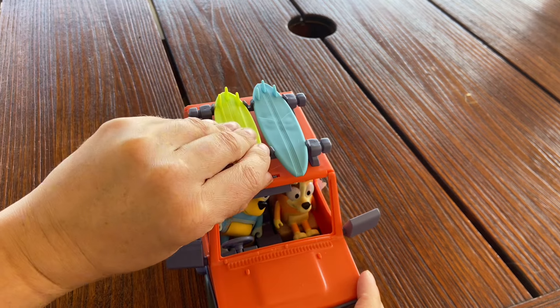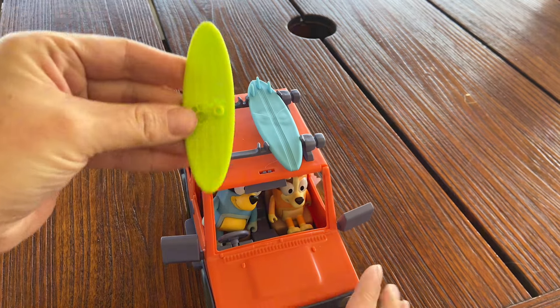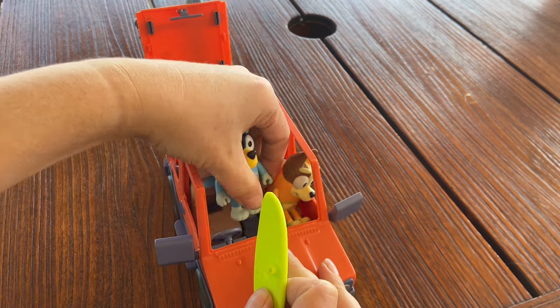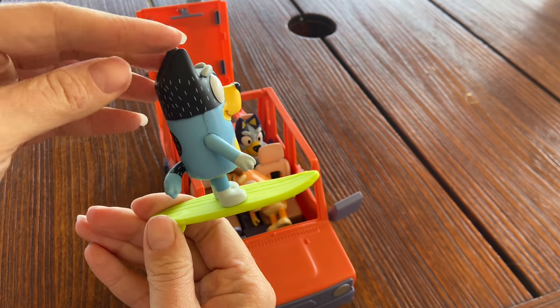The surfboards on top do hook to the top of the car so they don't fall off when the car is moving around. The surfboards also have a hole on the bottom so the figurines can be connected to the surfboards and go surfing or play whatever kind of games you want to play — the foot just hooks right onto that circle part.